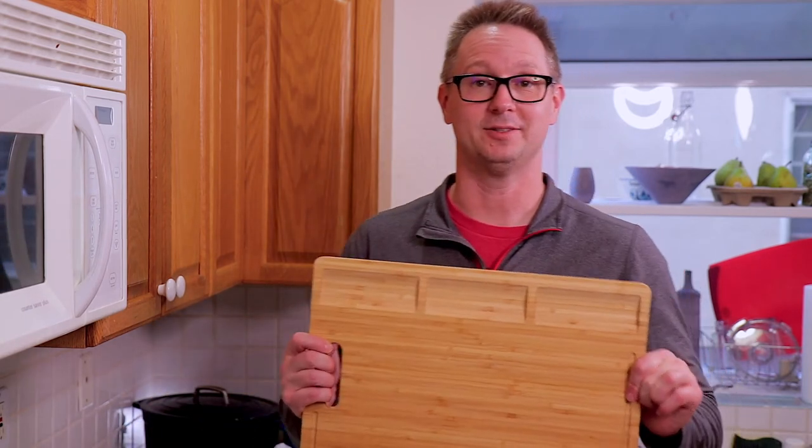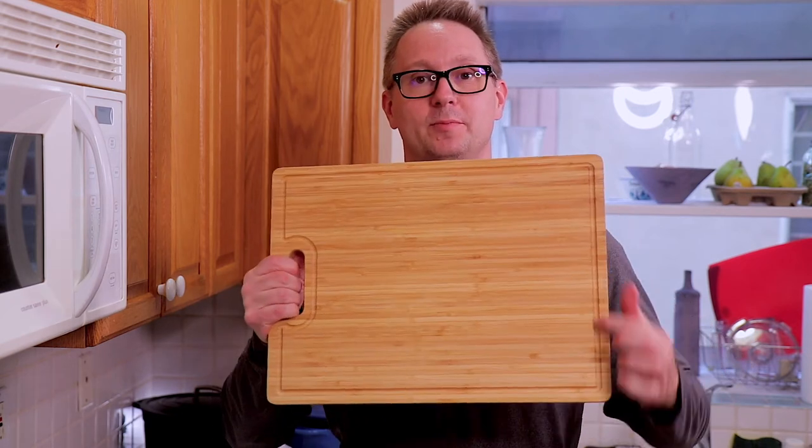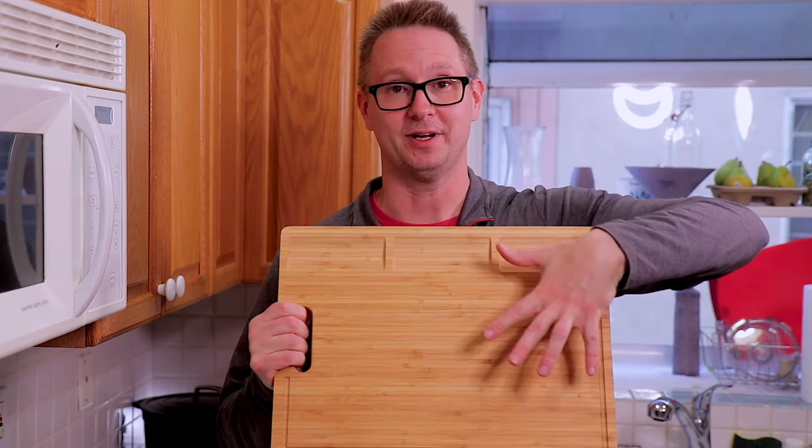All right, now this cutting board is treated and ready to use. I'm actually really excited about it. It's got one side for meat with a border all around, and the other side has slots for vegetables so you can separate them while you're cutting. Pretty cool.